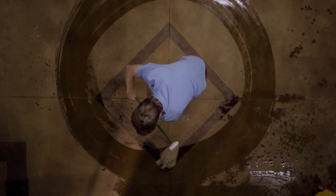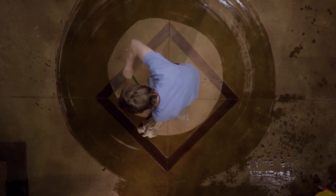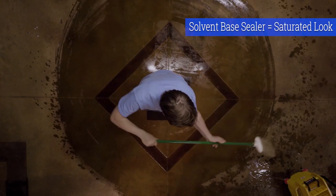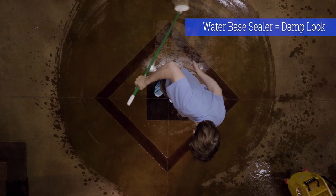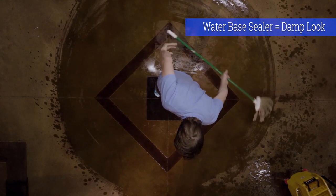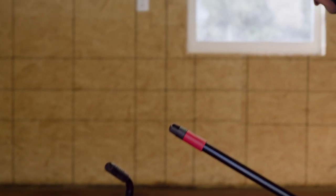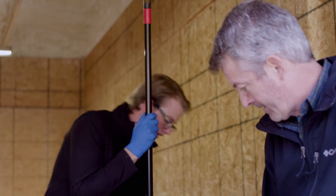While you're neutralizing and rinsing, pay attention to what color it is and what it looks like. When it's saturated with water after rinsing, that's what it'll look like with a solvent-based sealer. Once it dries to the point that it's damp but not saturated, that's what it'll look like with a water-based sealer. And when it dries completely, that's what it's going to look like if you don't seal it at all. Sealing it is up to you — it just makes it look better cosmetically.